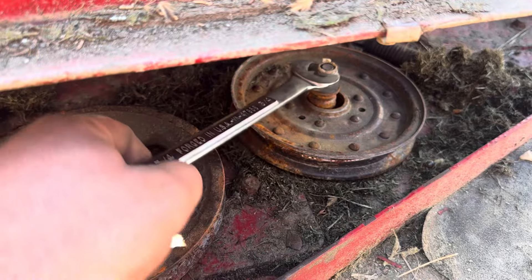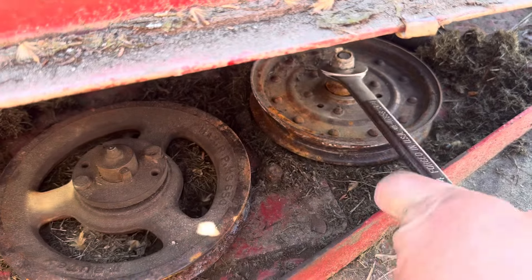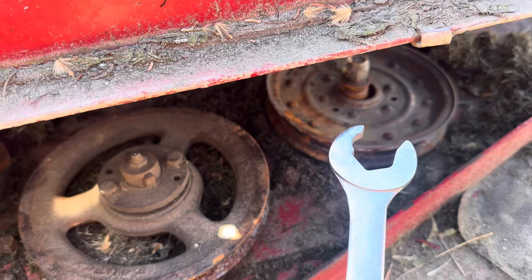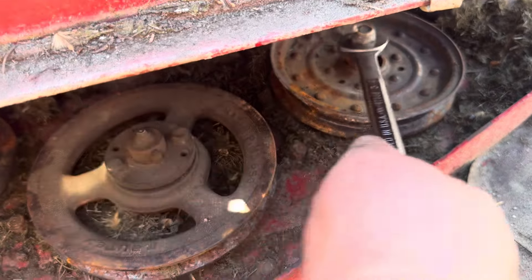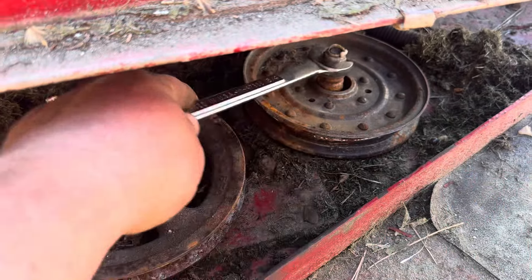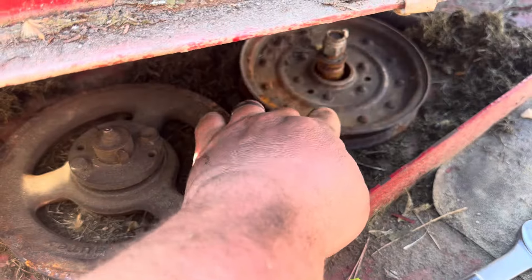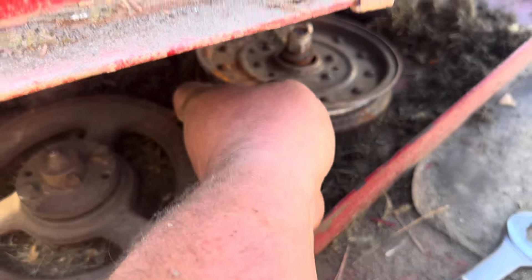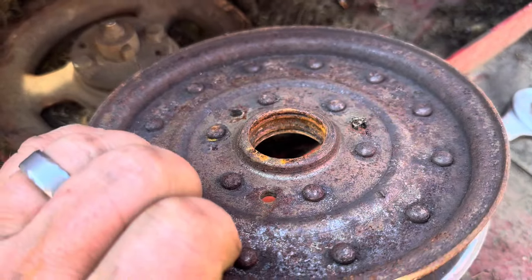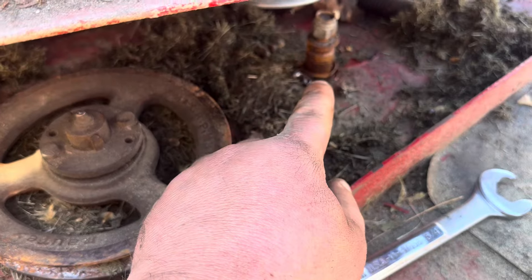So we're working on the pulley — got it broke loose. A little hint on these nylock nuts: hit them with just a little bit of heat to soften up that nylon. These are my trusty Craftsman speed wrench. Let's get the pulley off. The race is out of it — oh yeah, there's a bunch of metal. I'll have to get that off.